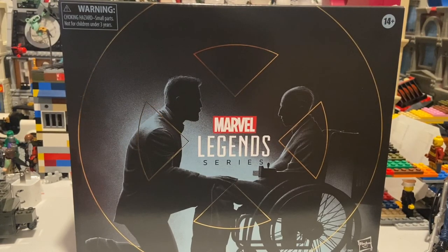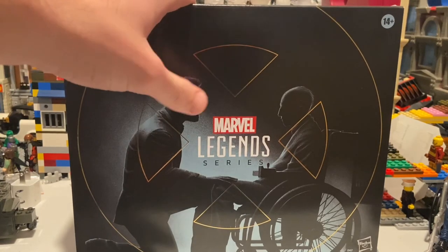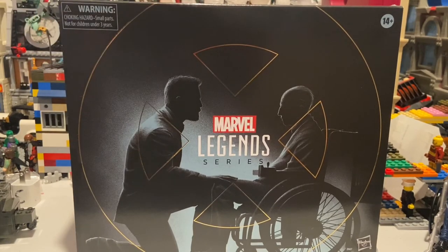Hello everyone, this is Hunter Collector here with another action figure review. This one's a special one because it's my first San Diego Comic-Con exclusive — not from San Diego Comic-Con itself because of the whole pandemic, but I'm excited for this one because I actually predicted it somehow, about a week before they dropped it. I was happy to get it from Hasbro instead of paying almost $150 on eBay. These were $50 on Hasbro, so I was able to find them.